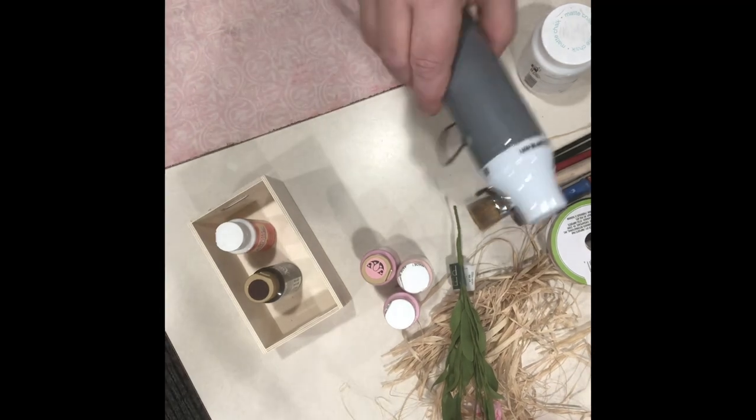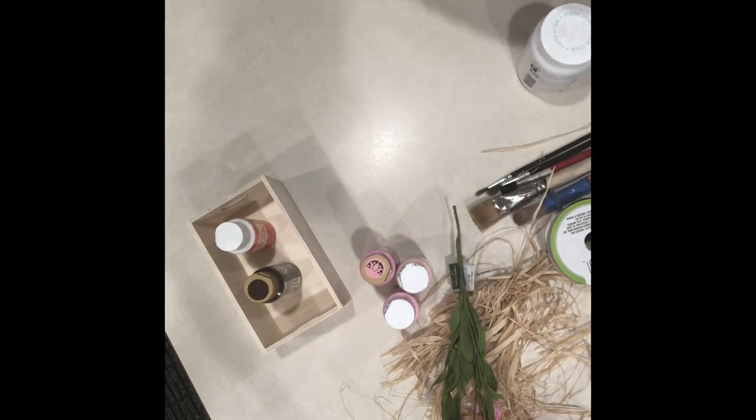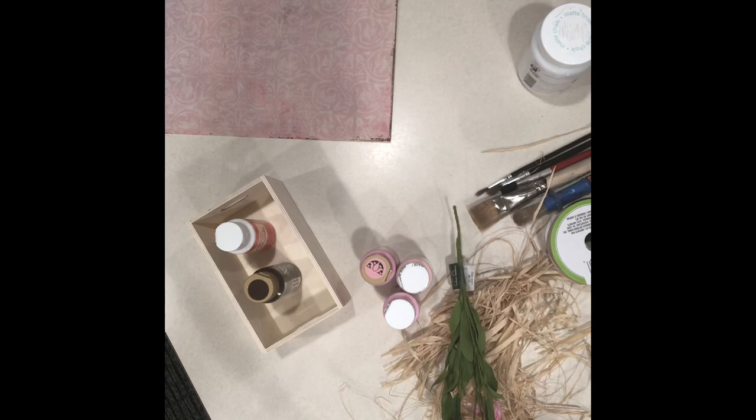You can do this in any color scheme you want. Oh yeah, and the scissors.